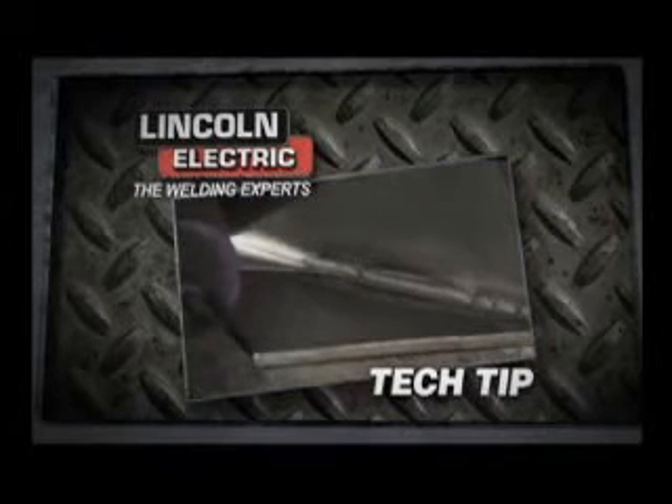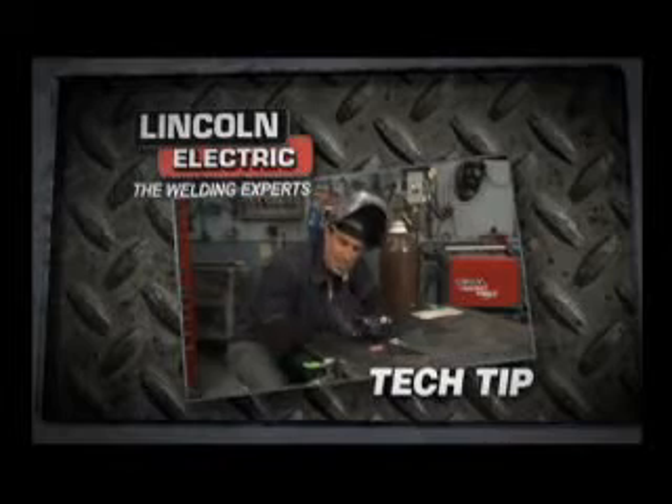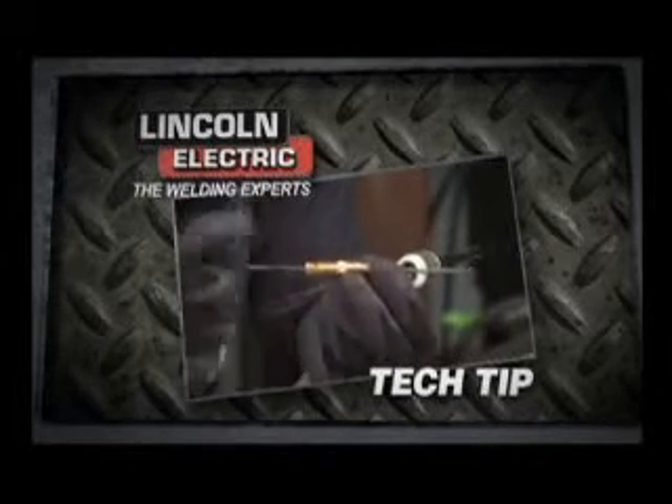See that nice little stack of dimes right there — that's why I love TIG. So nice, doesn't make any spatter. So what I'm gonna do today is just kind of show you a few little ways to get your torch set up.